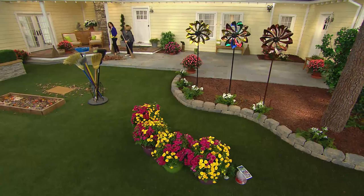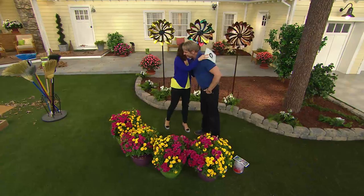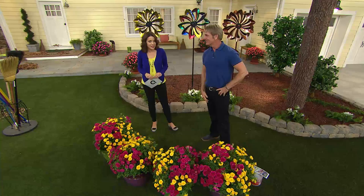Now that everything's cleaned up, we're moving on to talk about beautiful plants with Philip Watson from Cottage Farms, a noted horticulturist. He brought a rose garden — how pretty! Philip mentions that roses are often seen as tricky to grow.